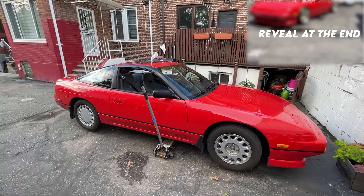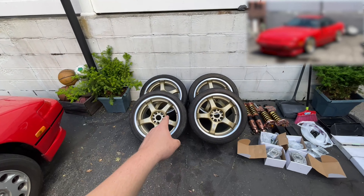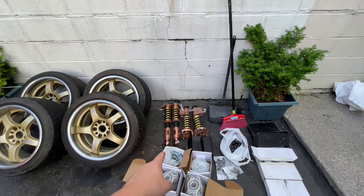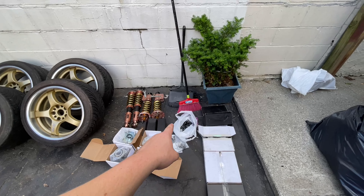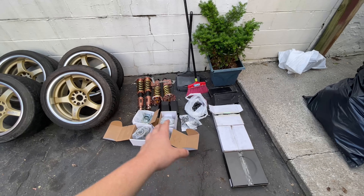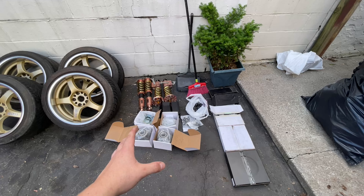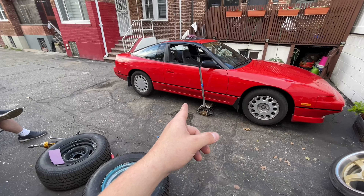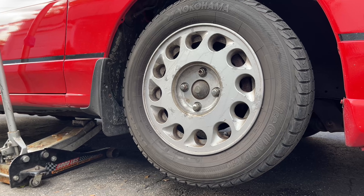This is a completely stock 240, and over here is exactly what we're going to be putting on. We have a new set of gram lights, a set of brand new coilovers, a five-piece wheel conversion, lug nuts, disc brakes - everything you need. We might as well take care of the brakes and pads while we're in there. So the first step is to jack up the car and get the wheels off, then take off the wheel caps and take off the nut.